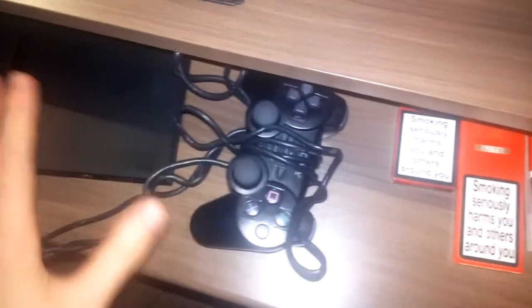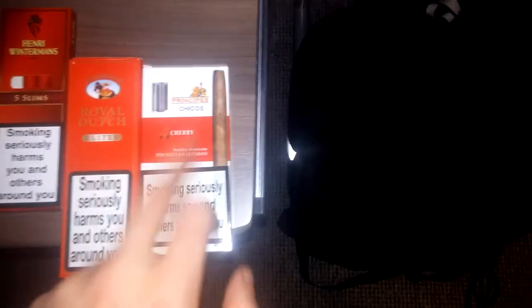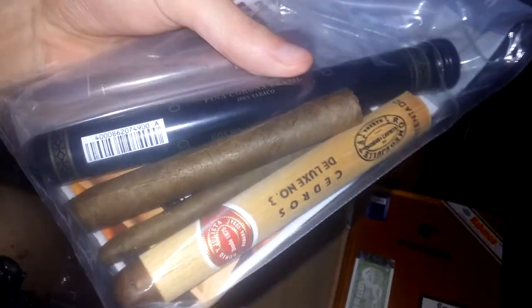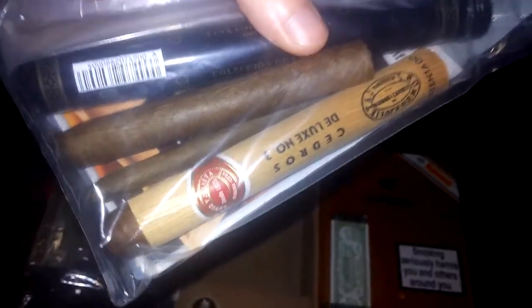Down here we've got a couple of La Gloria Principe Chico Cherry — of course, my favourite cigars. Still got five cherries, like three of each of these — the Royal Dutch Elites and the Henry Winterman Slim. I've still not had that one — it's Cedros Deluxe number three by Romeo and Juliet. The small one is the Dutch Blend Senoritas I believe. This is the Vasco da Gama Brazil cigar, I still need to get around to that — that might actually be my next cigar review, if not the Cedros Deluxe. And then the Guantanamera Compe cigar, which I wanted to try out for the price.